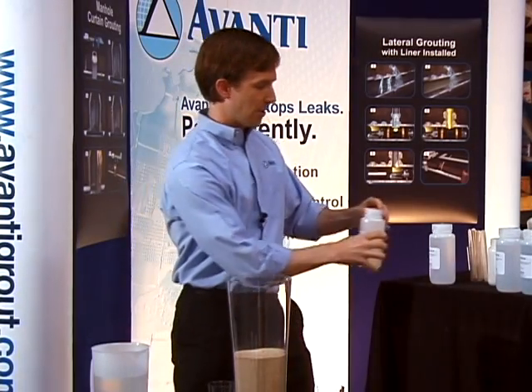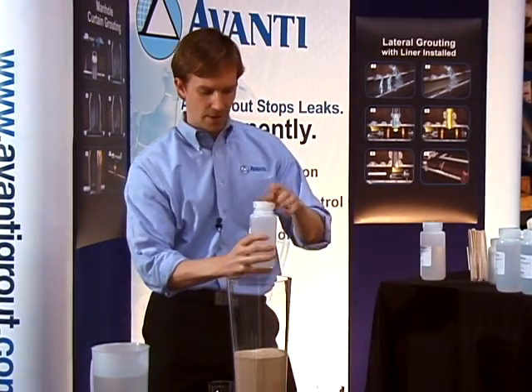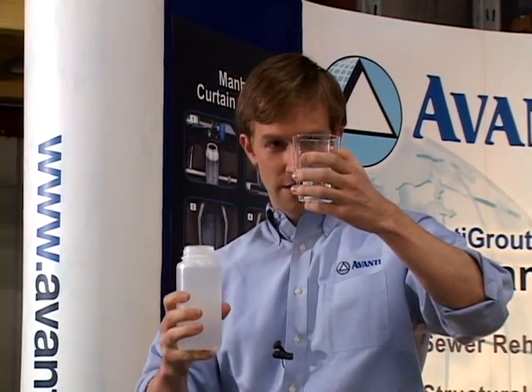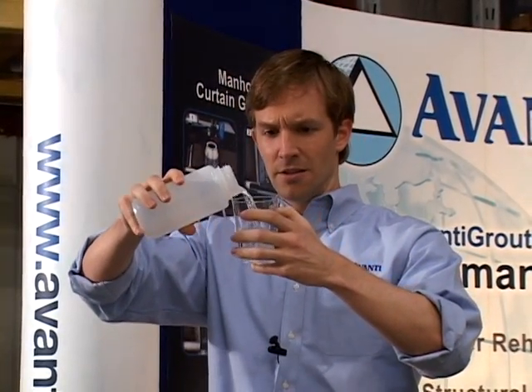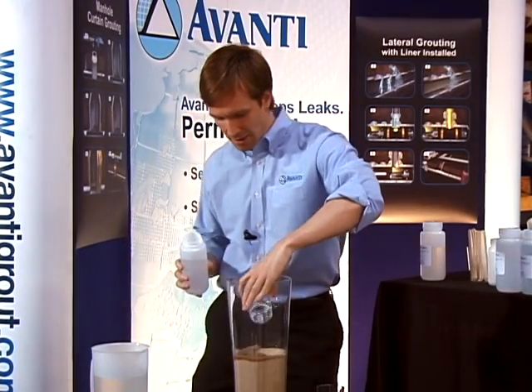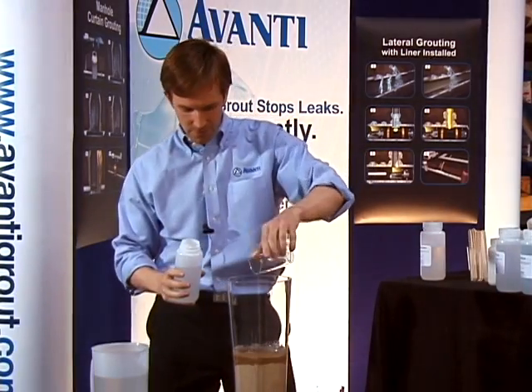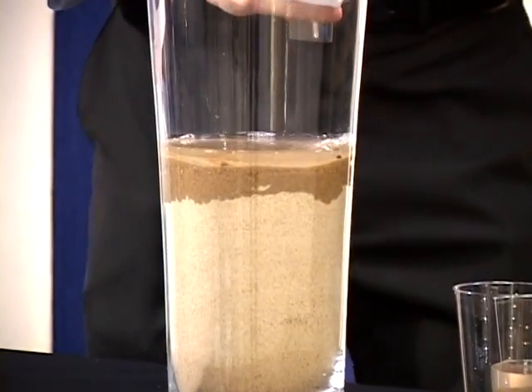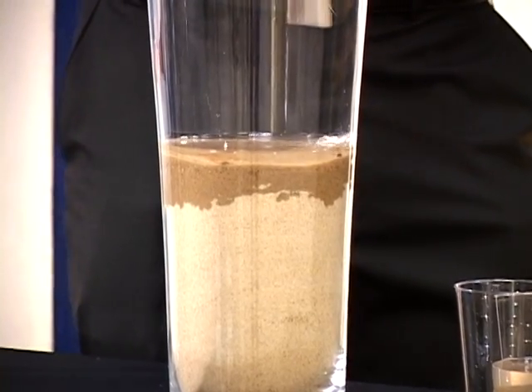I'll take about another five ounces of the catalyst, and I'm going to pour it into this tank here. Now we'll give that time to percolate and travel through the sand here.